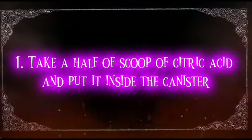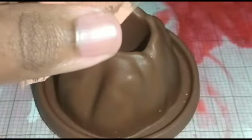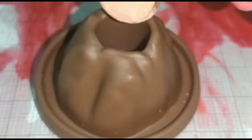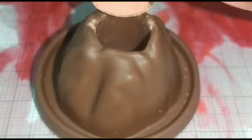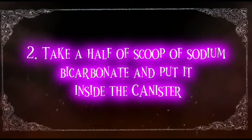Procedure 1: Take a half a scoop of citric acid and put it inside the canister. 2: Take a half a scoop of sodium bicarbonate and put it inside the canister.